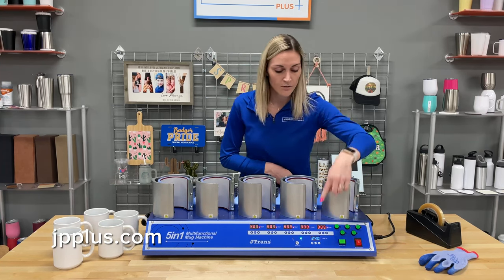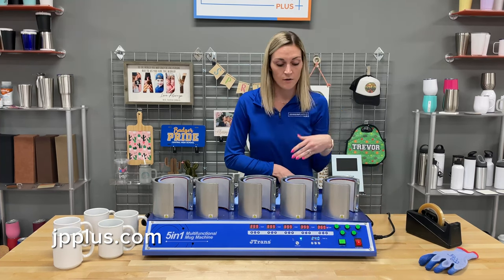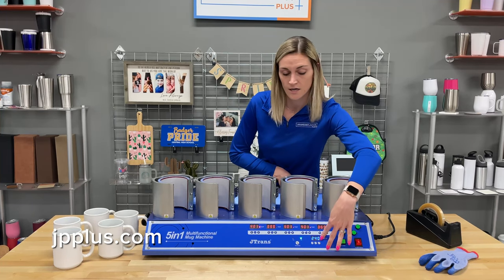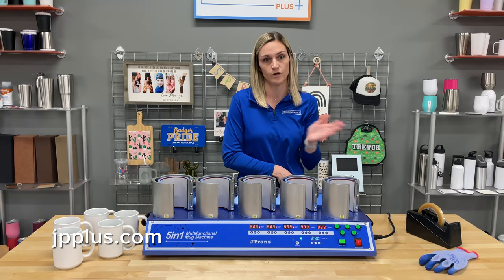Down below here in the blue, this is the time that you want to set for the mug press. If you're doing all five and want them all to be the same, you select this right here, and then you can do 240 seconds, and that will do what you want for each mug press.